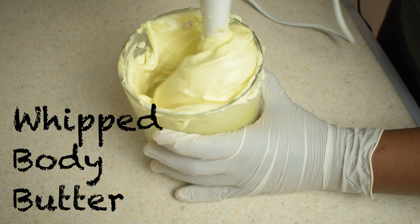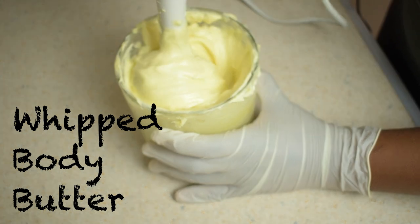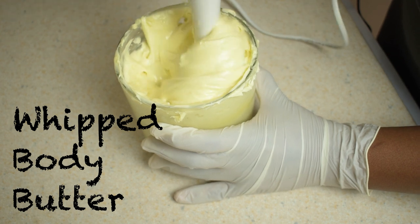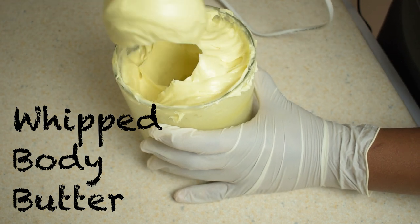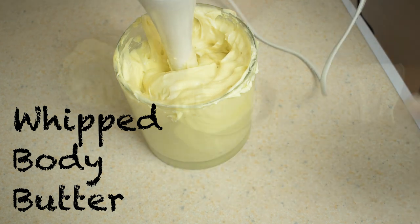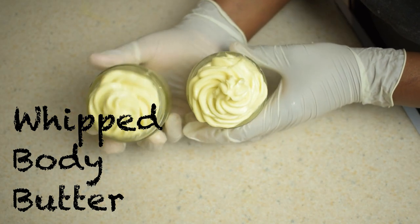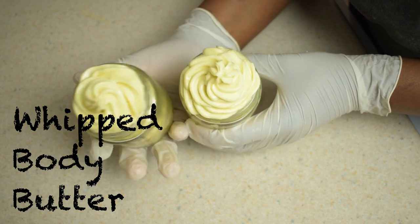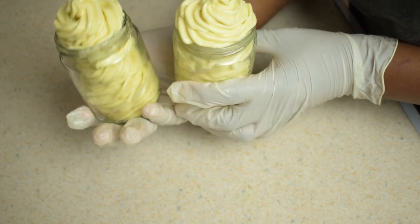What is up beautiful people! Today I'll be showing you how to make a whipped body butter. This body butter is great for dry, damaged, or sensitive skin, and it's also great for your hair. Before we get started, if you're watching me for the first time, you're welcome to my channel. If you haven't subscribed already, don't forget to click on the subscribe button and the notification bell. So let's get started!